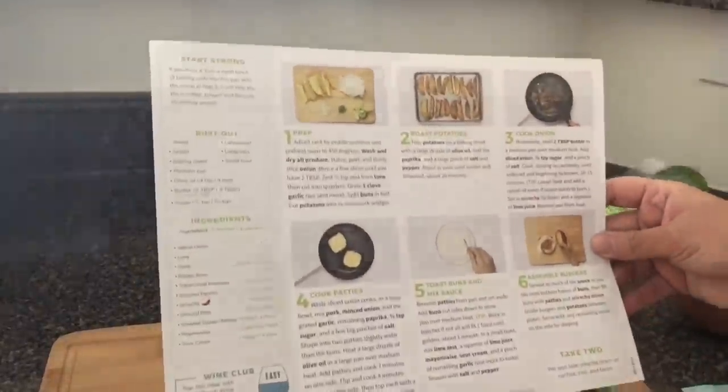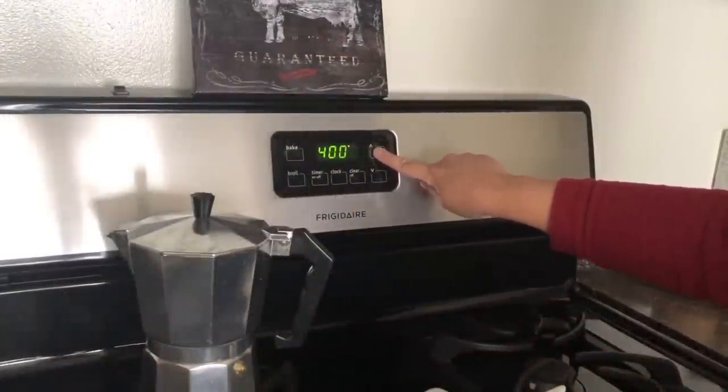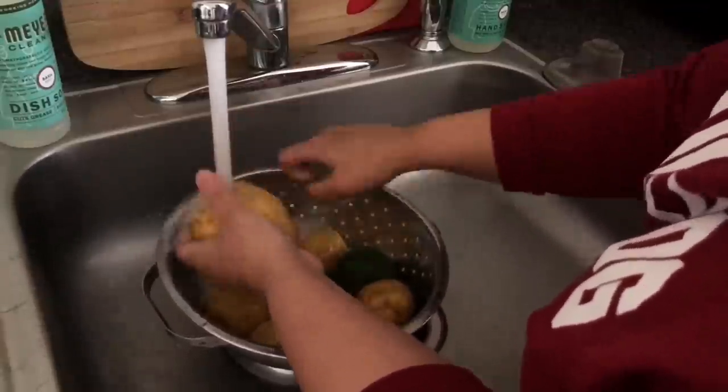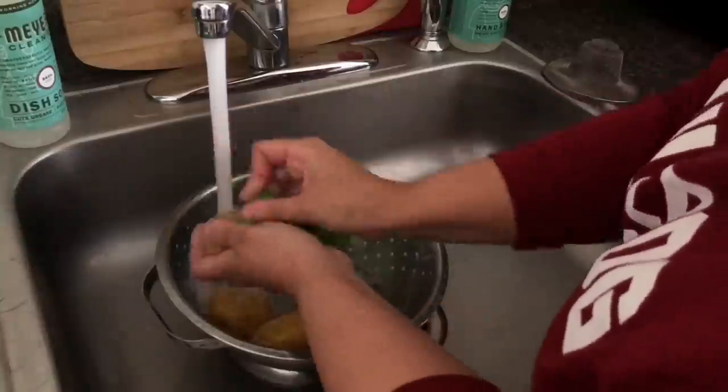The first step is to bring your oven to 450 degrees and let it preheat while you work on your veggies. I'm just going to wash all of my veggies, make sure that they're nice and clean, and then we're going to get to chopping and mincing and all of that fun stuff.